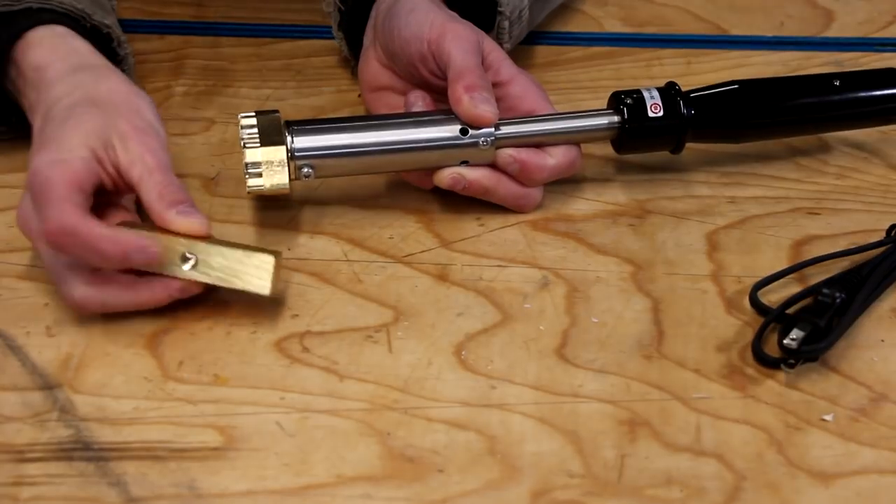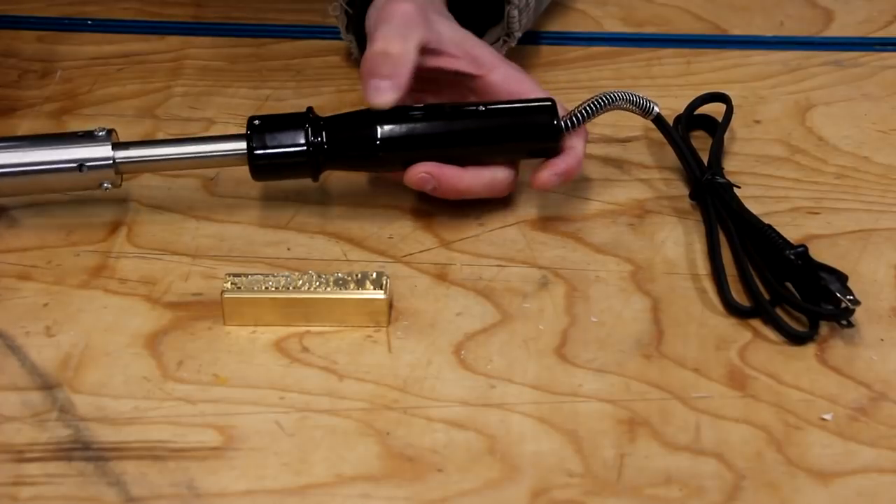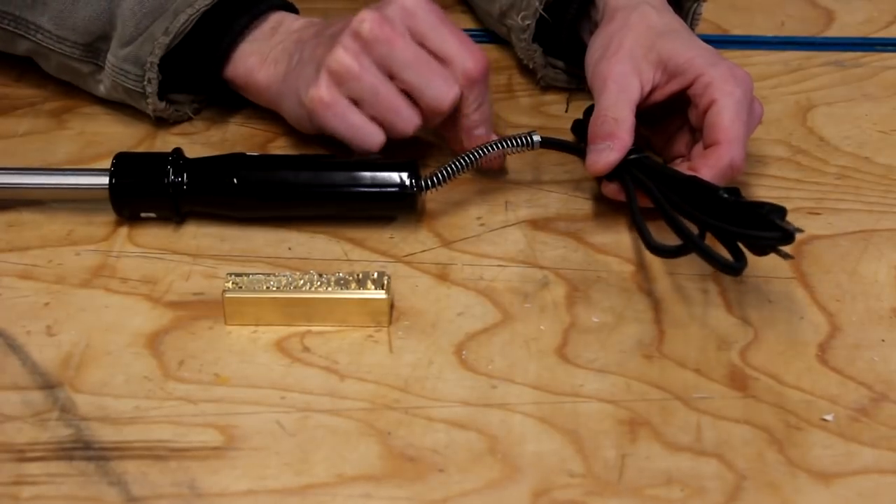The brand threads on and off. Looking at our other brand — it is threaded on the back. We've got our heating element, an on/off switch, and a nice strain relief here. Let's jump right in because I know you guys want to see it as much as I do.